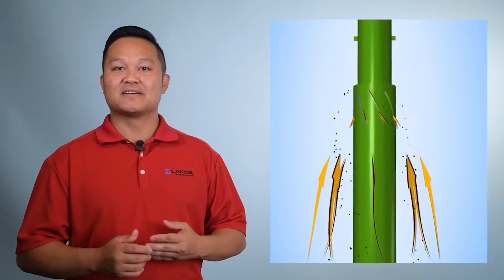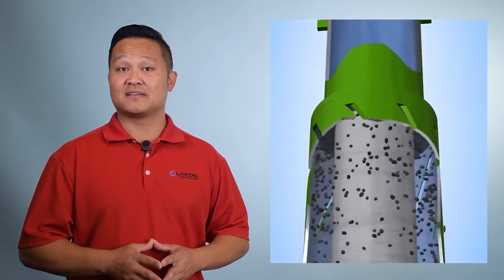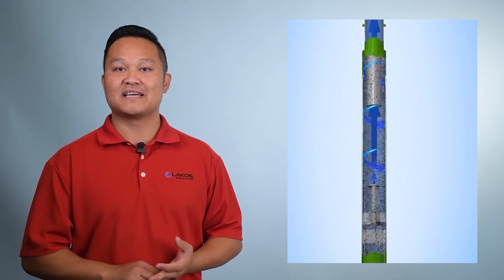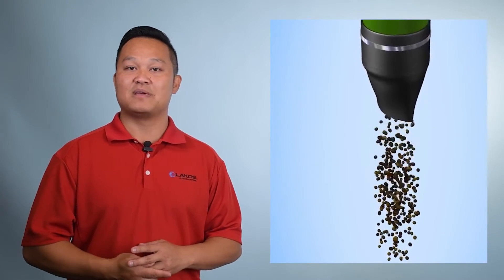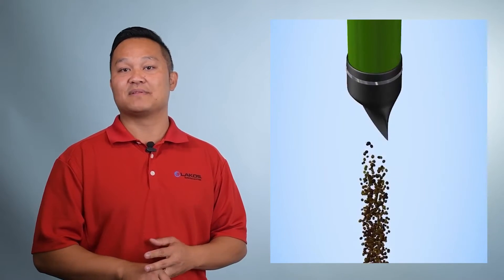So how does the pump protection separator work? Sandy water is drawn through the tangential inlet slots of the PPS. Sand is centrifugally separated from the water and spun to the outer barrels of the separator. The sand-free water is then drawn to the center of the separator and up through the vortex to the pump's intake. The sand then falls downward to the bottom of the separator.